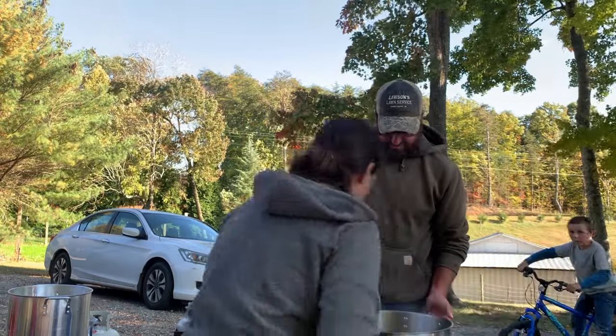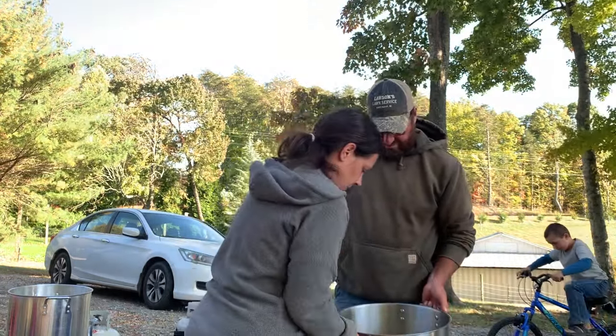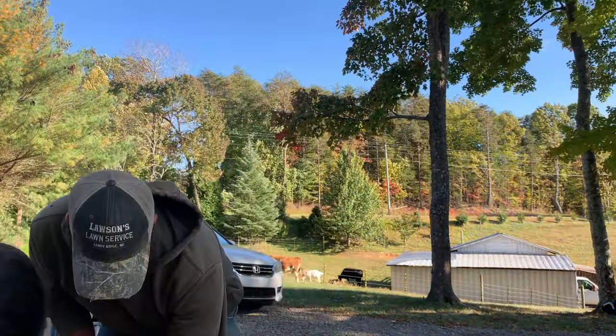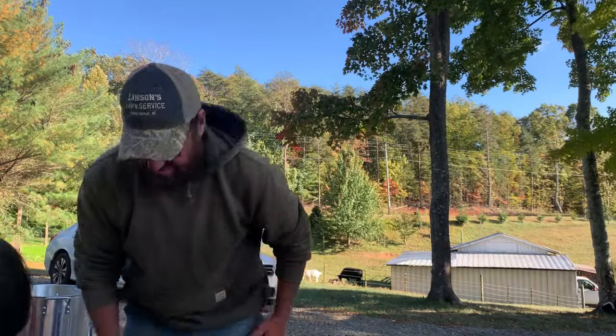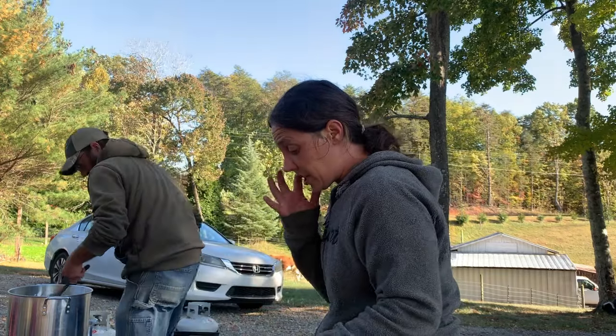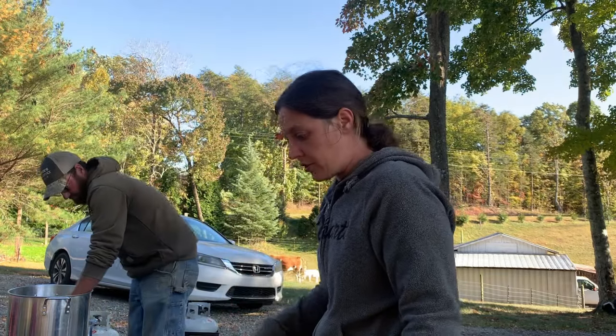So we're going to set this bad boy off the heat. Pick it up — Lord, it weighs a lot less than it did when we put it on there. From what I've read, it's going to cool off to 190, and then we'll put it in the jars.